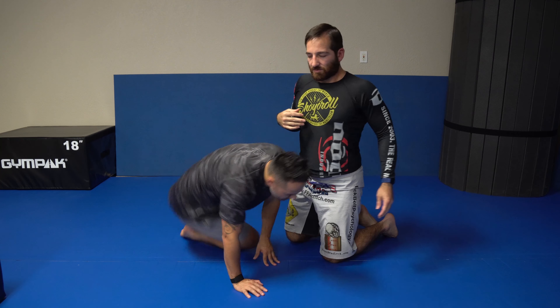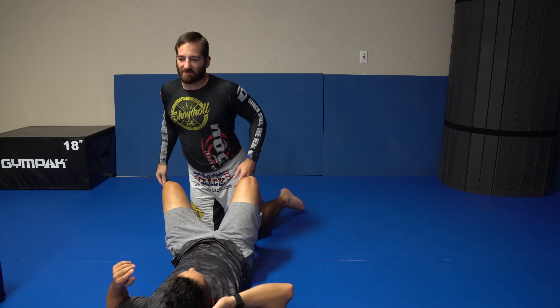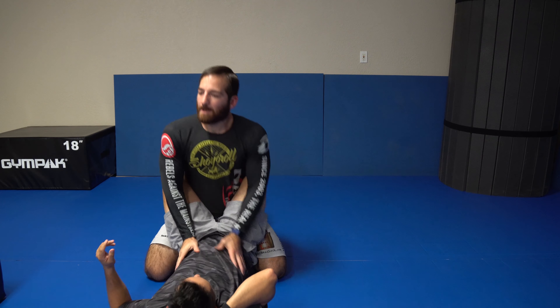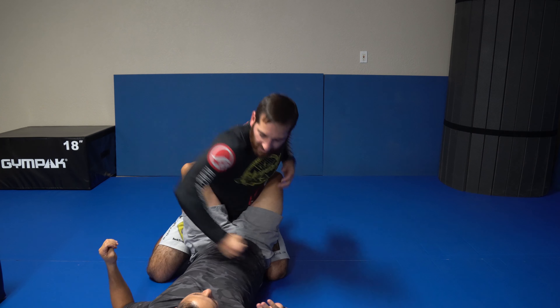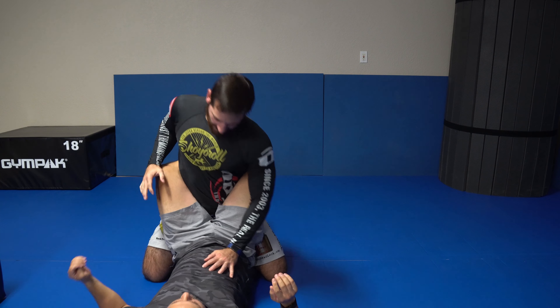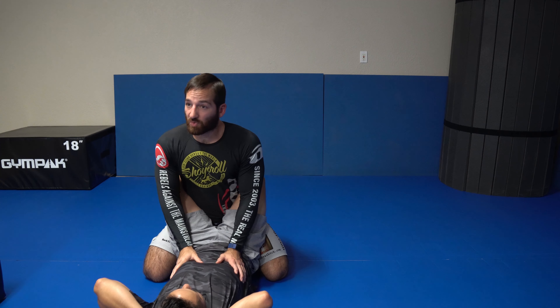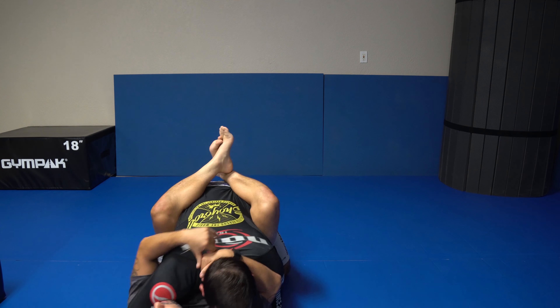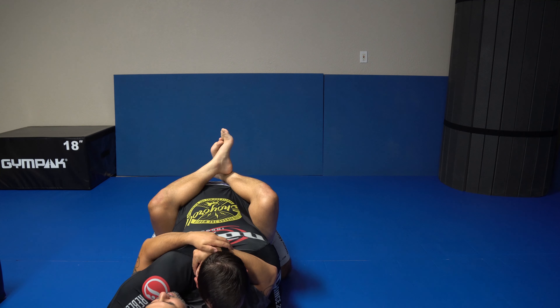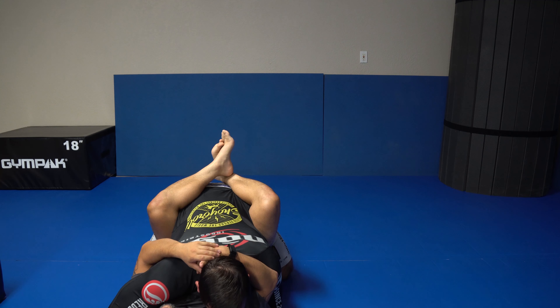This is what I call a striking base — it's the best position for me to strike from in close guard. A lot of times we're not there though; we might get pulled in and end up like this. That's what I call a broken base — I have nothing here. This is your territory. So I have to work my way back out.